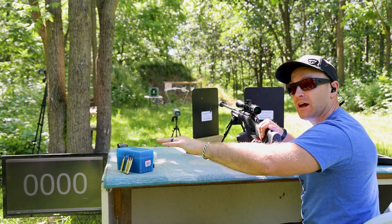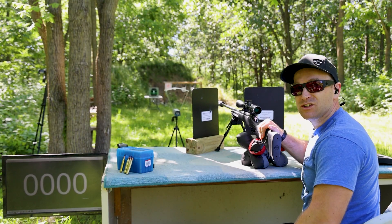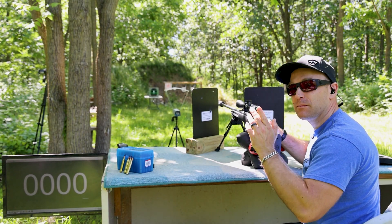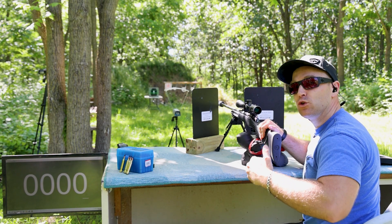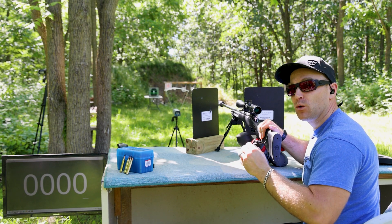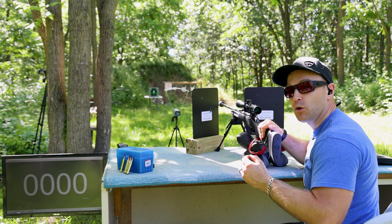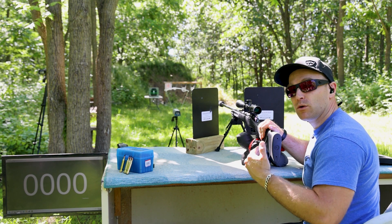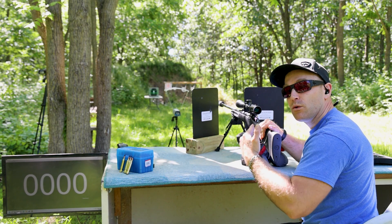Since this is level four, we always start with the NIJ level four specification, which is M2 armor piercing at 2,880 feet per second plus or minus 30. What I've found over the years is you will not see that velocity from your M1 Garand, your 1903, or a lot of surplus unless you're going to a 24 or possibly 26-inch bolt gun. So what I've done is load this bullet in 300 Winchester Magnum and developed a load that gets us right to specification.